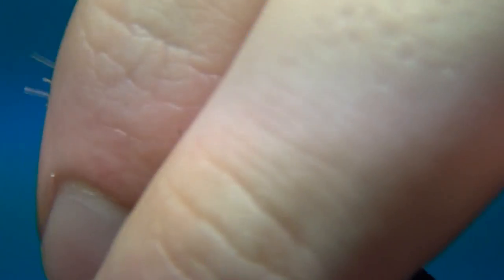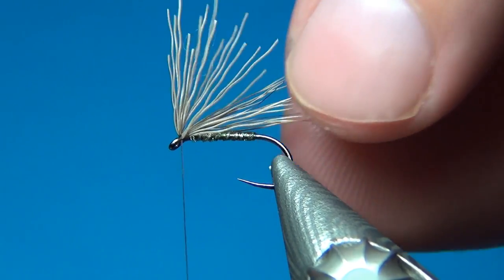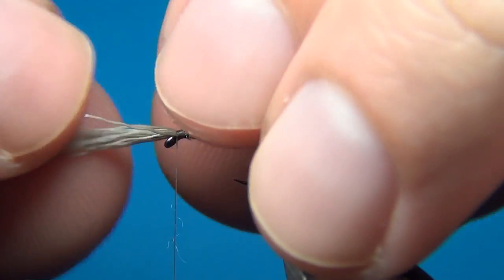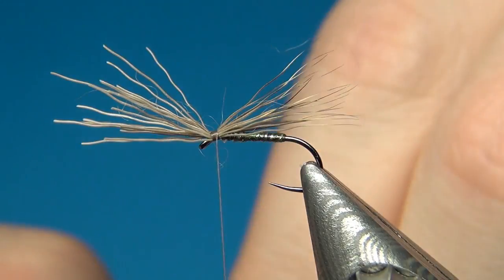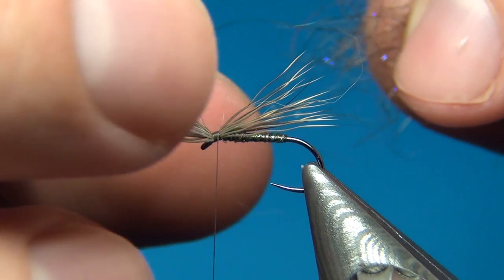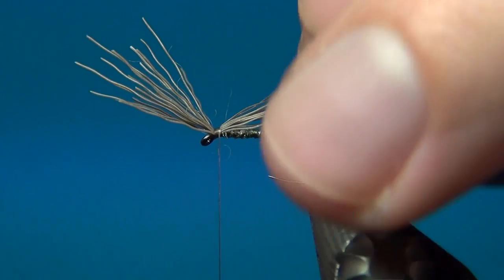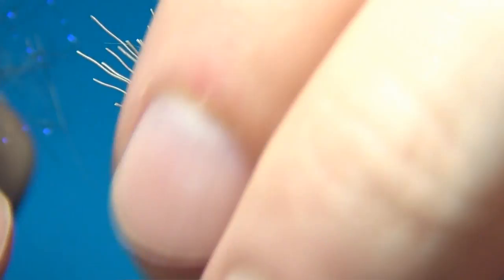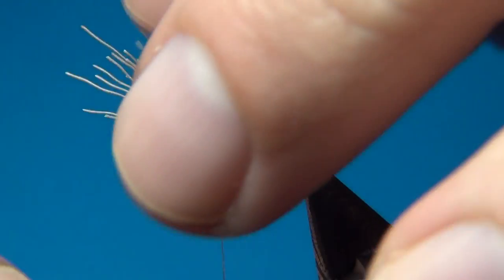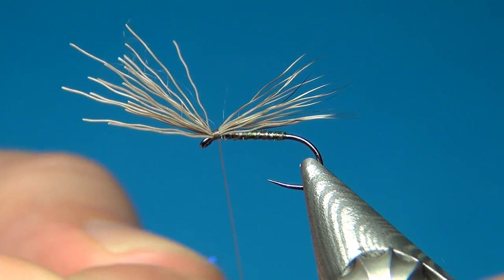Secure it even further. As we're going to use the butt ends in the fly, the best way is to take these back and do a couple of turns in front. This is really going to secure the deer hair and prevent it from going around the hook. For the last part of this fly we're just going to add some dubbing. You could leave the fly like this — this makes for a simplified version of the elk hair caddis, or in this case a deer hair caddis. Usually you would just tie off and cut off the ends, but here I'm going to add a little bit of dubbing to make a neat thorax.